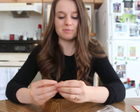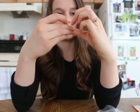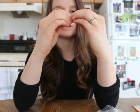Then you open it up like this, and you can spread it out, but that's how it keeps it in its spot.